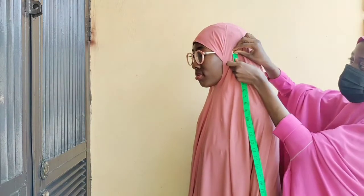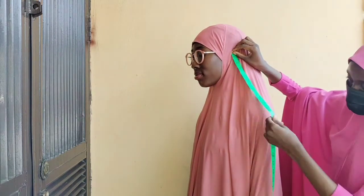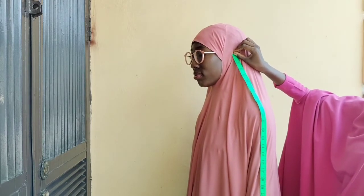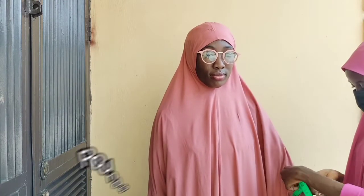The second thing is to measure the side measurement, starting from the upper part of the ear to where you want it to reach, depending on what you want. After that you measure your round sleeve measurements.